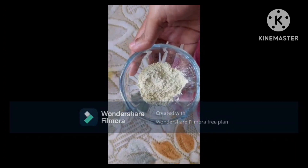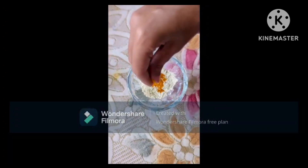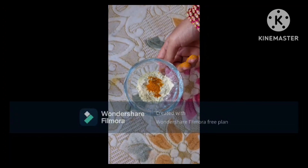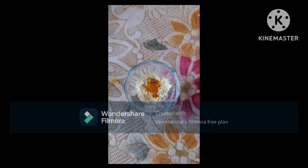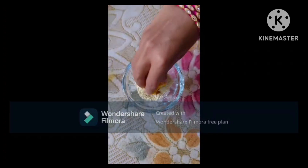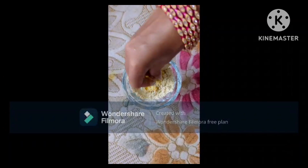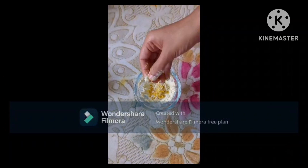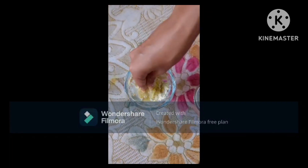We will mix it into the face pack. When we apply it on the skin, we will first wash our face to prepare the skin.